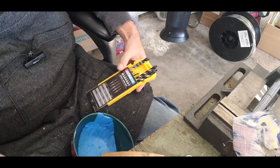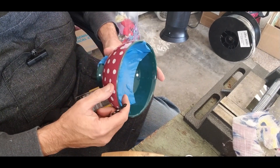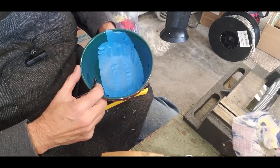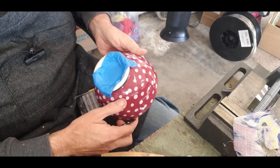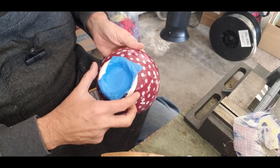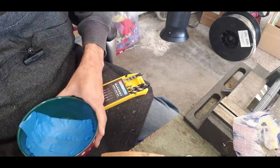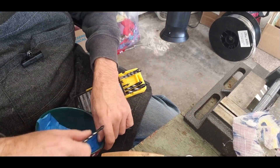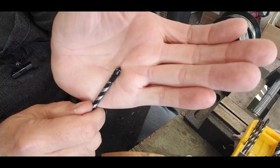I'm going to be drilling a hole into the bottom of this rare and unusual $2 thrift store bowl for a flower pot, and I put some painter's tape on both sides. I got that suggestion from someone when I was on a live — makes sense so it doesn't splinter. If you look at the shape of the bits, they're built in a spade type.